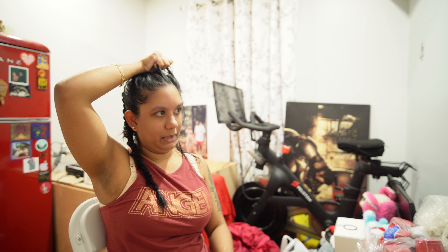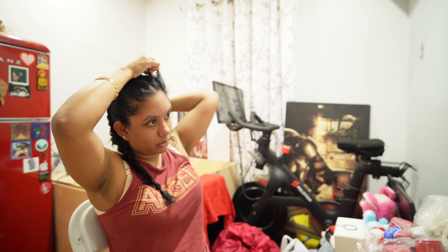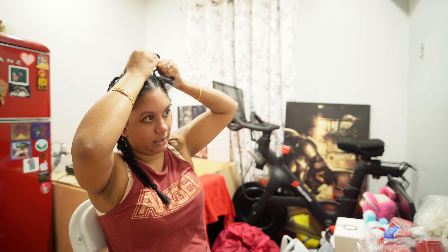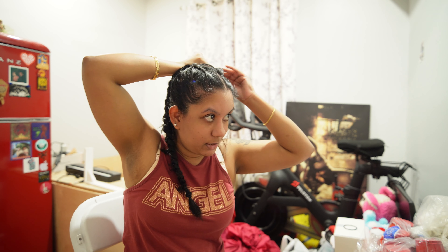During quarantine, which was three years ago, we actually got really close and she told me about curling your hair this way, and ever since, I never looked back. Because it's been such an easy and fast way to do it. So thanks for teaching me this — gotta give her credit. And since then, we literally talk every single day. You barely find friends like that. She was also in the room with me when I gave birth — there she is, my doula. So if you ever want or need a doula, let me know and I'll give you her number.